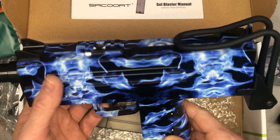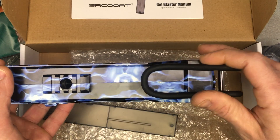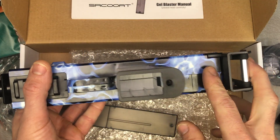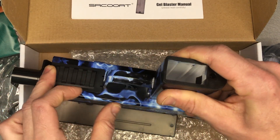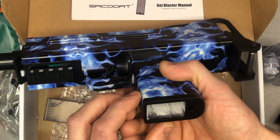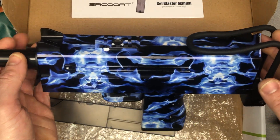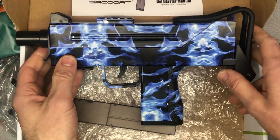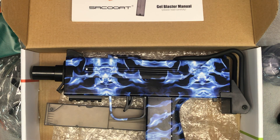Now let's check out the actual blaster itself. You can see where the connection for your hopper is going to go. You've got the ability to fold down this little short stock, which is kind of cool. Your on/off button is right here and also functions as your safety. This is where the battery goes. You've got your trigger, and the magazine will slide in here. We'll go over all of this in the setup video. Pretty cool looking Uzi blaster — I like the color scheme, and it's great to have that Uzi style, which is a newer style not as common as some others for gel ball blasters.